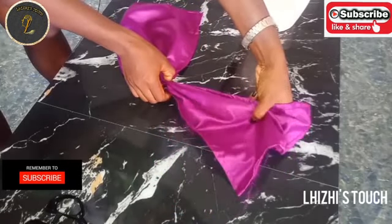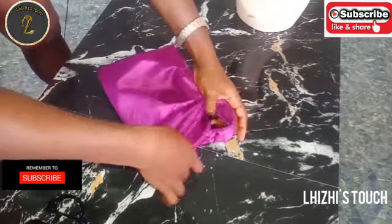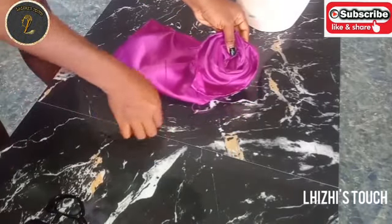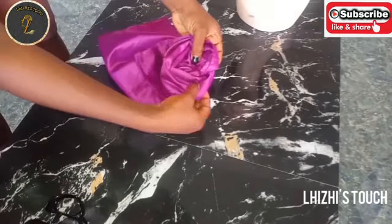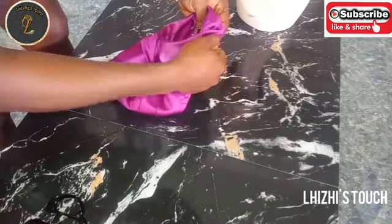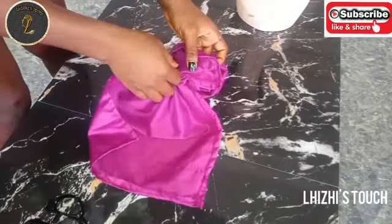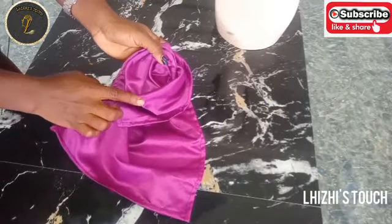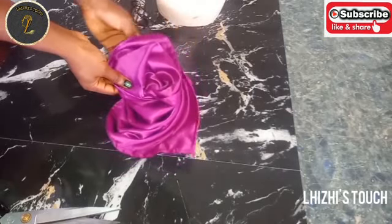Once you're done stitching, hold one side of the fabric and just make a spiral movement like this, then secure everything by stitching it. I'm going to hold the other side of the fabric that is left and repeat the same thing.